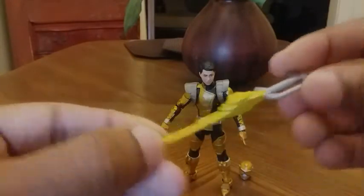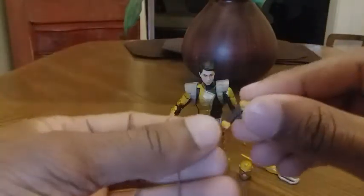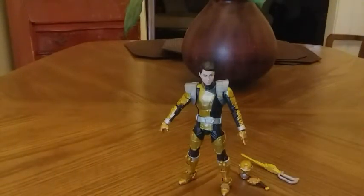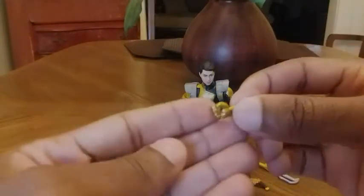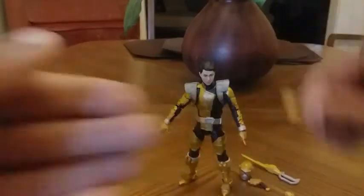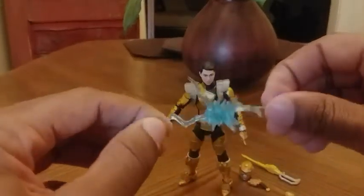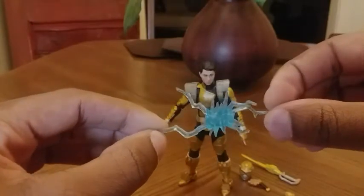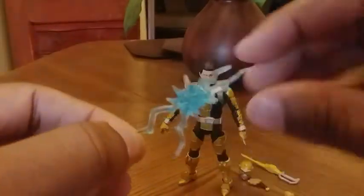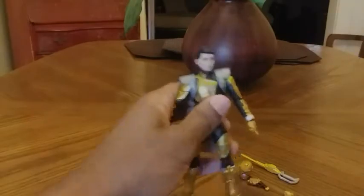He also comes with the Beast Saber, again nicely detailed with good paint apps. He also comes with his blaster and his morpher, very nice. He also comes with two exchangeable hands — one closed fist and one to hold his morpher and blaster. He also includes a blast effect or sword slashing effect, very nicely detailed, great sculpt — it's a translucent blue, very nice.